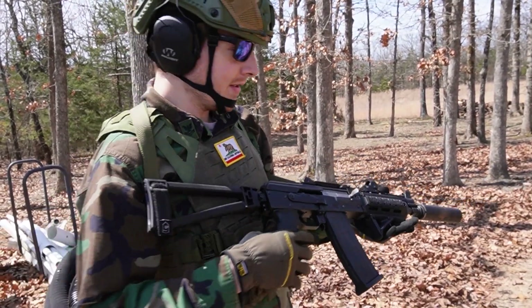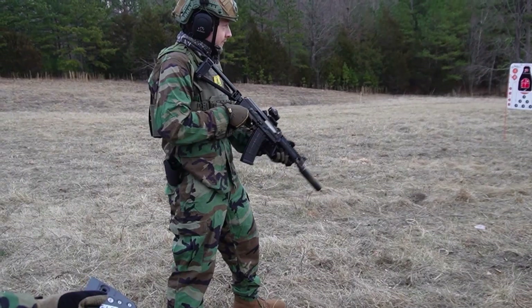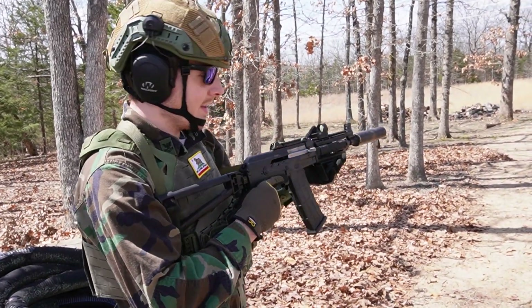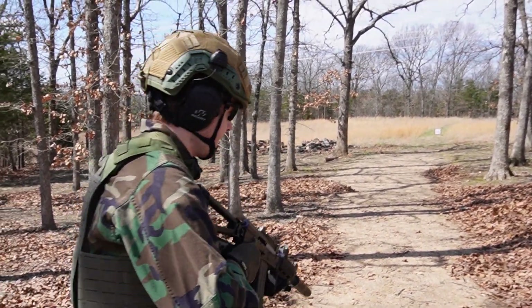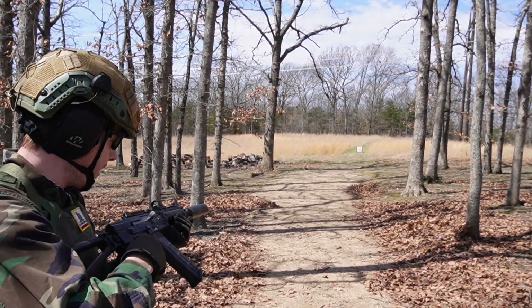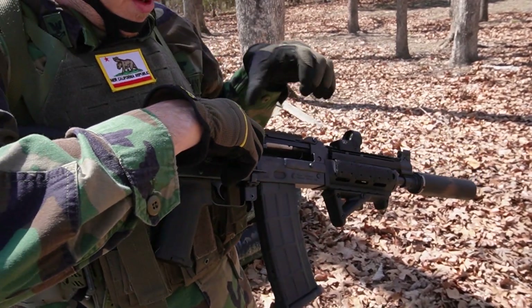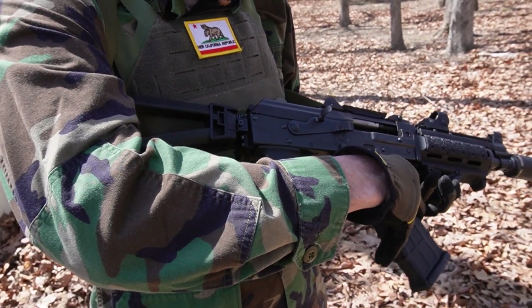If you guys remember from the last video we did with this, it was super gassy. So this time, with the adjustable piston, it's going to be running pretty good. We might have to bring it up a couple clicks — it cycled fine whenever I tested it out there, but it is a little warmer today, so that may play a factor in it.